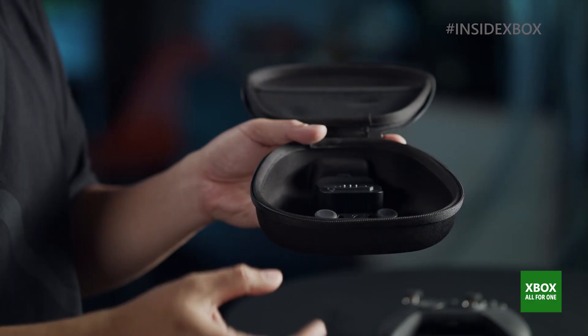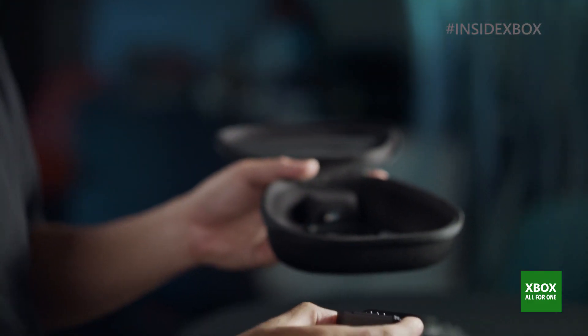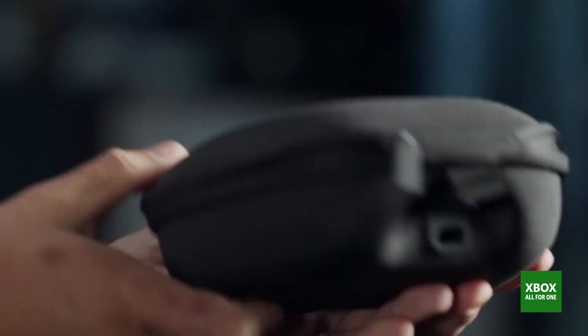One thing I haven't mentioned is the internal rechargeable battery. Many people have asked when we were going to put an internal battery in there. The one we have is best in class — over 40 hours per charge.